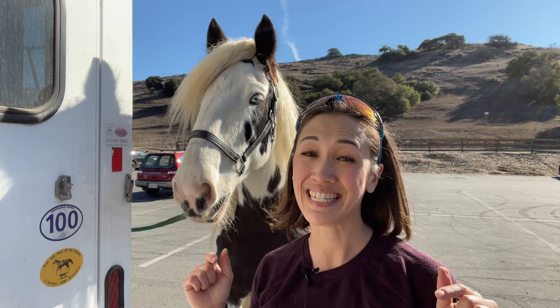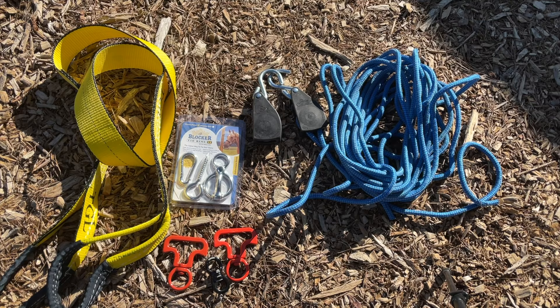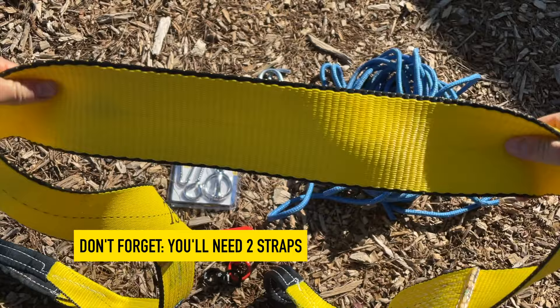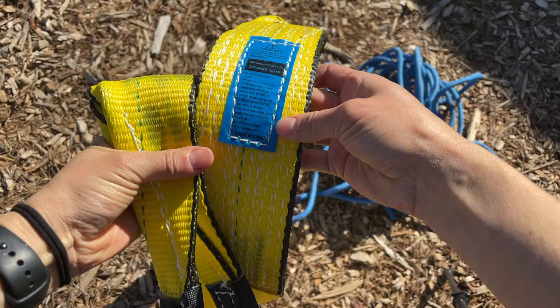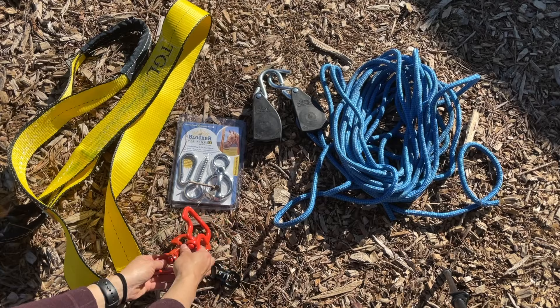Here's what you'll need. I've included links in the description below for everything I'm using today. The first thing you'll need are tree straps. You will damage the tree if you just use rope. This one is actually eight feet long — it's really heavy-duty and a little bit overkill, but I like it because old cinches, which is a very popular strategy, don't give enough length. I definitely recommend getting something long, like eight feet.